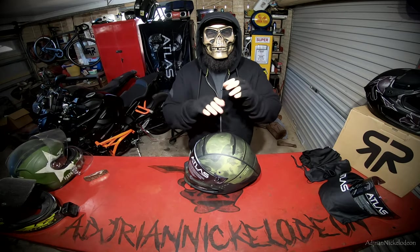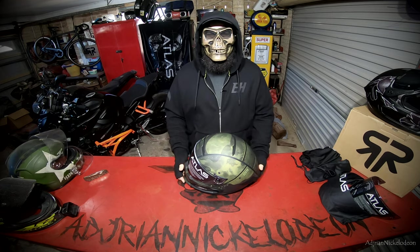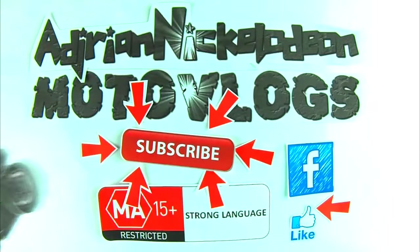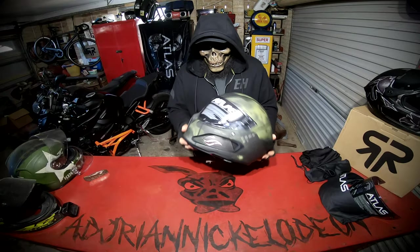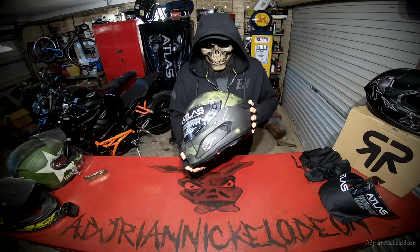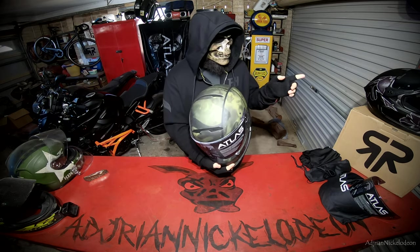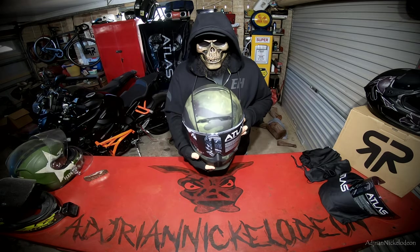Hey guys, Adrian Nickelodeon coming at you from Sydney, Australia. Today we are going to be setting up the Ruroc Atlas 3.0 Spitfire Edition helmet. I've already done the unboxing of this helmet - we went over all of the tech specs, a pretty comprehensive video that went for almost 20 minutes covering every single feature and upgrade they've done to the 3.0 compared to the 2.0. I'll link it down in the description below.